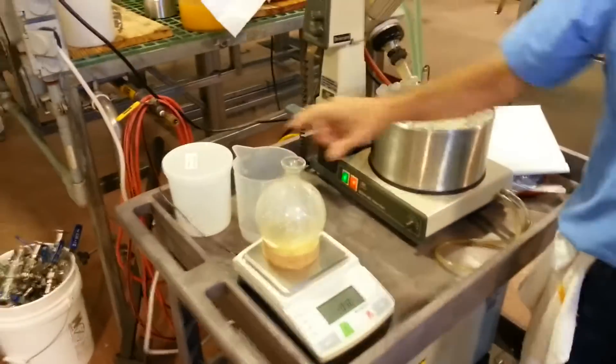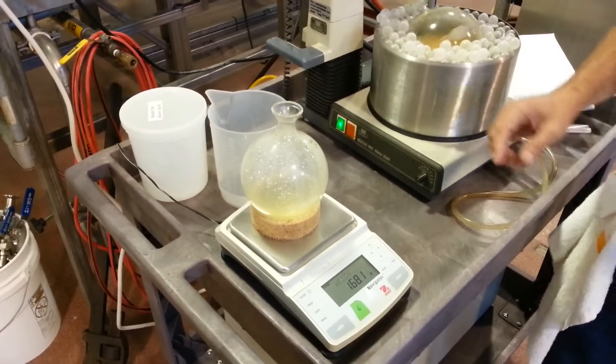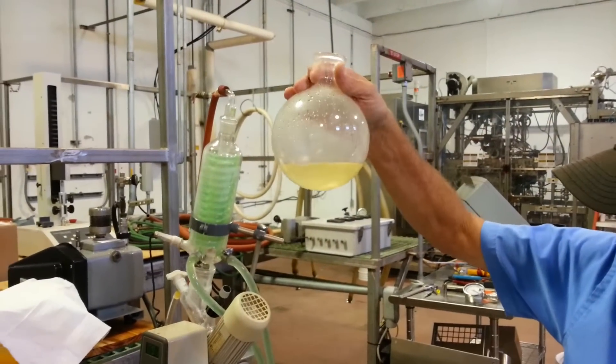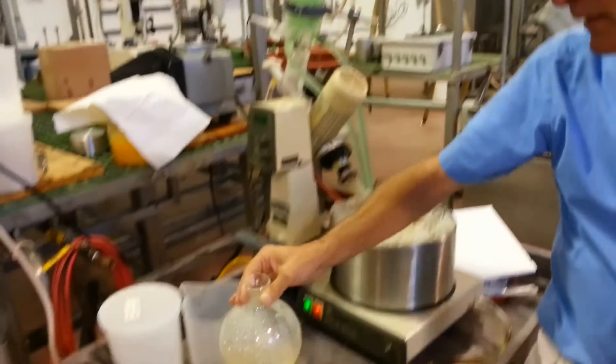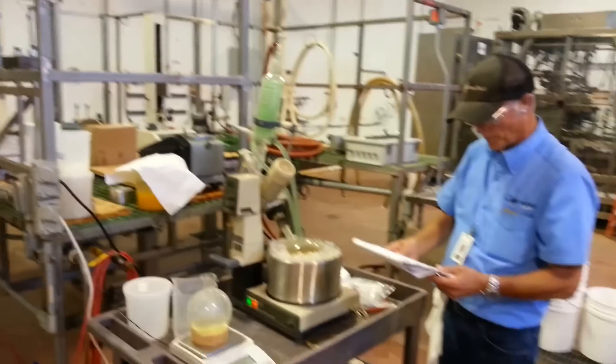So far we've made roughly 168 grams of condensate. You can see I did suck a little bit of juice into it while I was in the process of starting it up. But usually if that's a small amount, it isn't a problem.